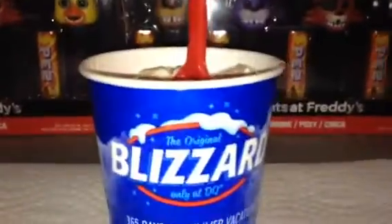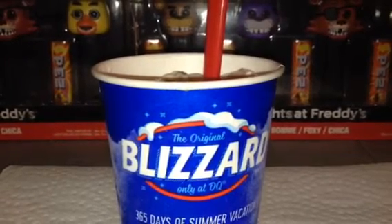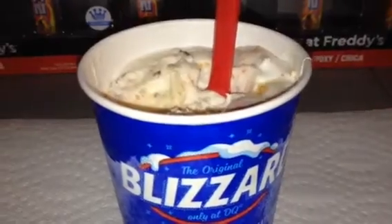Yeah, it tastes like Butterfingers — yummy candy! Here's the example right here, really neat. So let's give another try. Mmm! Yummy!